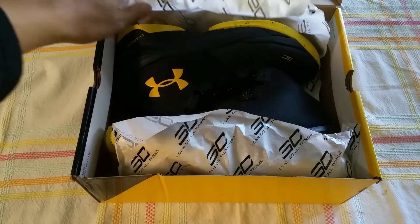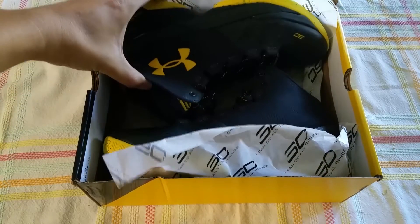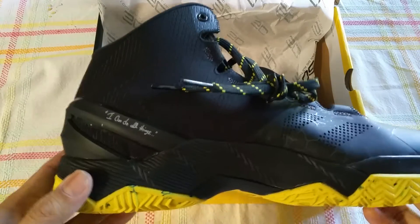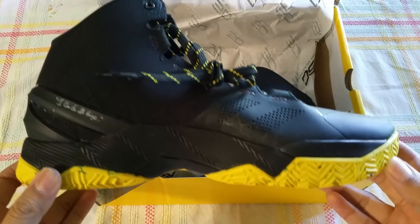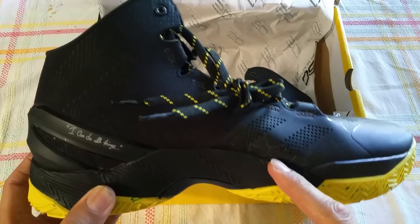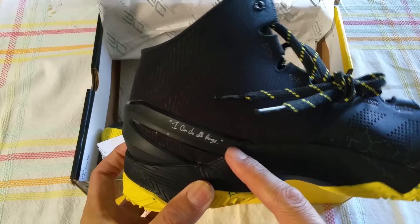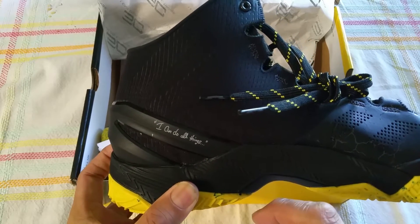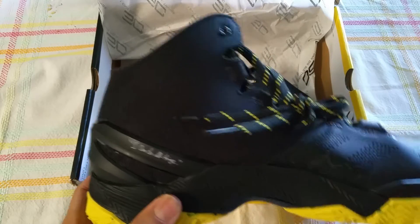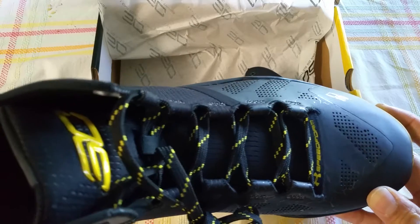Got the nice wrapping and the nice clean logo — the black and yellows. Taking a look, it's a pretty nice, clean shoe with little thunder spots. You've got Curry's famous logo right here. He left out the little 'I can do all things in Christ who gives me strength,' but anyway.